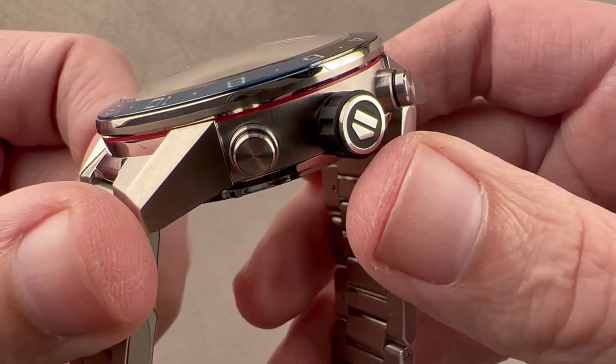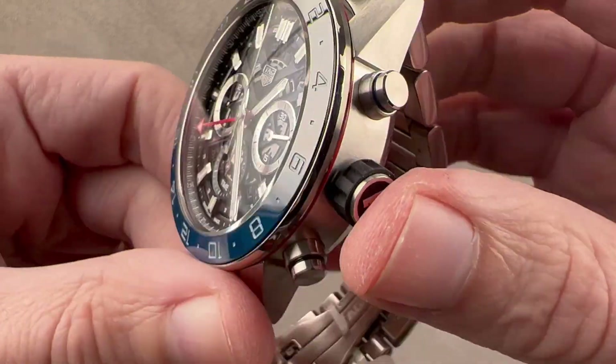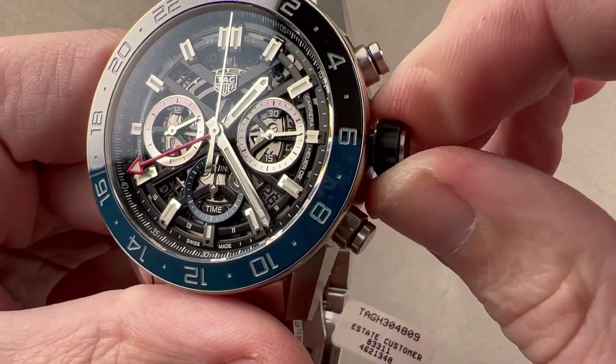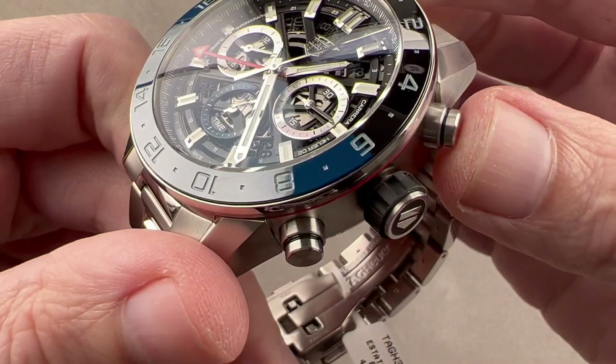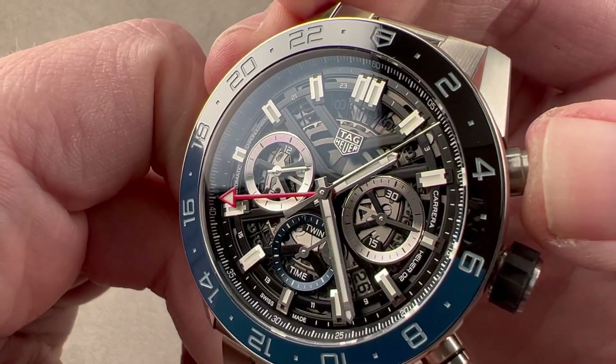You can see the Tag Heuer logo with media blasting for contrast on the outer face of the crown. There's a little rubber knurled shoulder for better grasping the crown, and then we have two piston-style polished and satinated pump pushers for the chronograph.